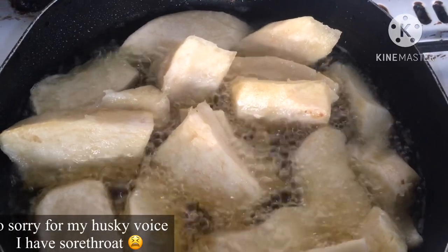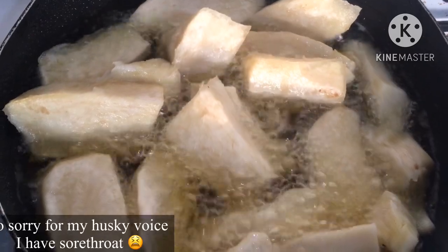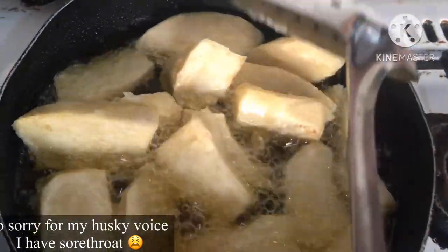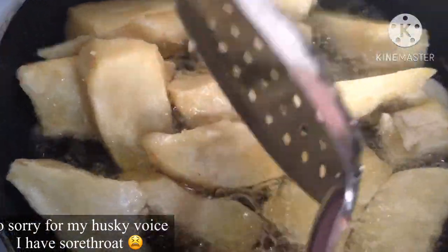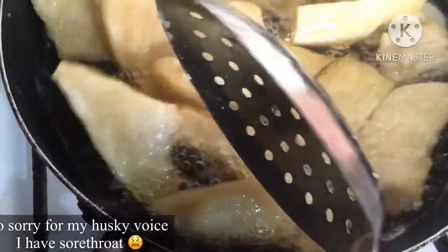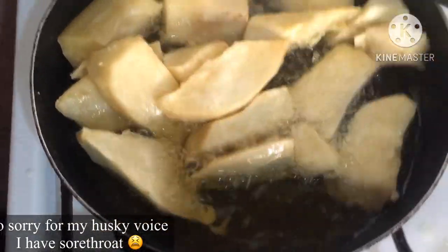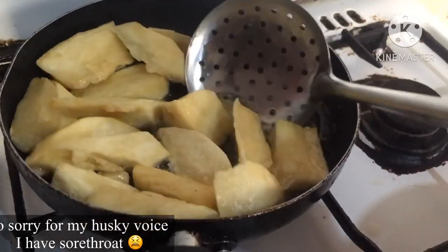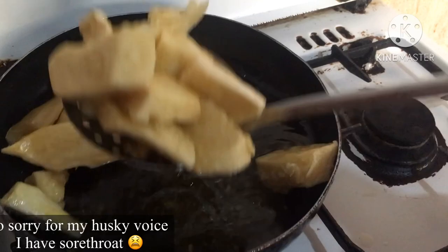I'm just lightly shaking the pan. I turned my yam just once to achieve the desired crunchiness. After about roughly 15 minutes of cooking on the lowest burner setting, I was content with the crunchiness of my yam, so I'm just going to take it off the fire.